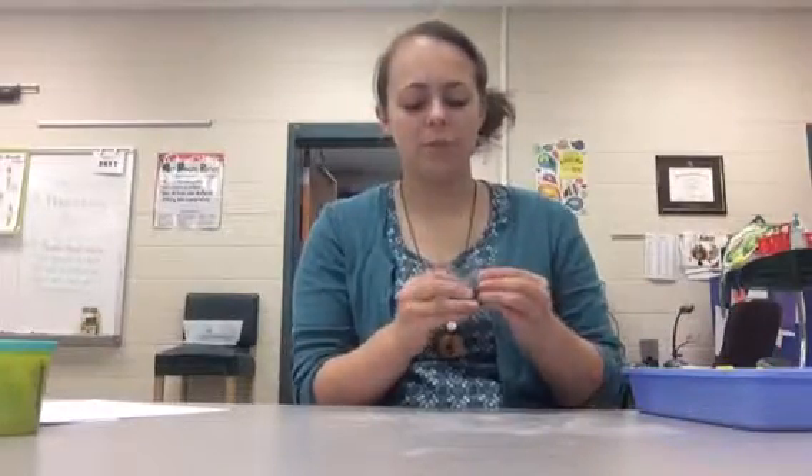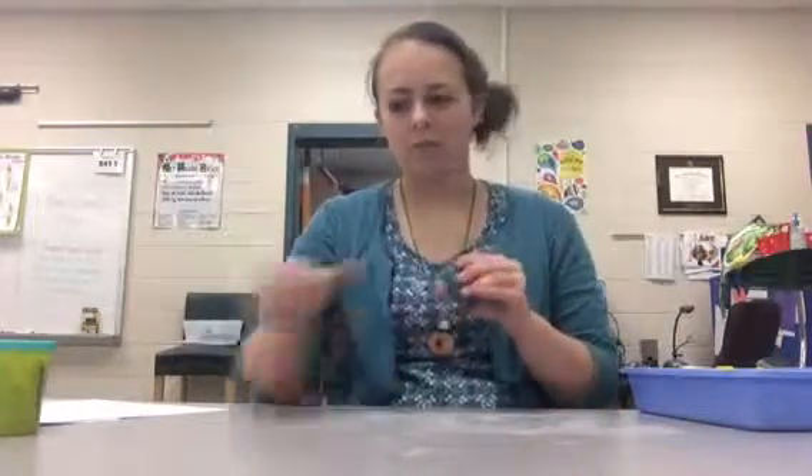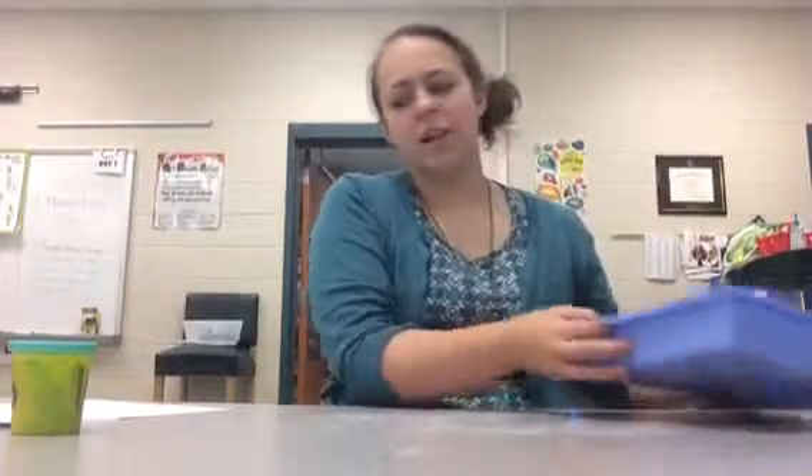This modeling clay is man-made — it's not from the earth, it's not natural. That's how it doesn't dry out. Play-doh is the same thing; play-doh is not natural either — I couldn't go outside and find play-doh. It's man-made too.